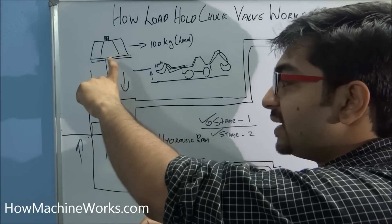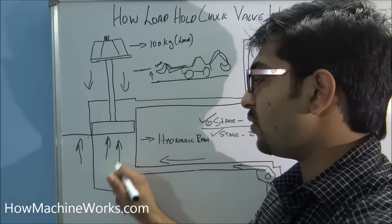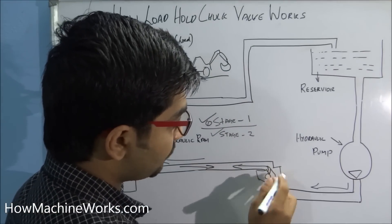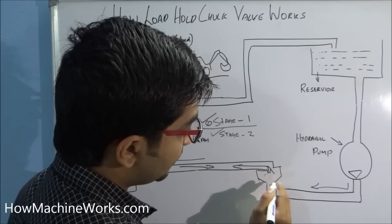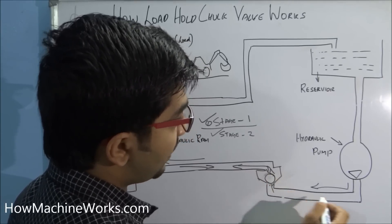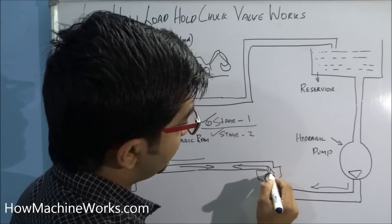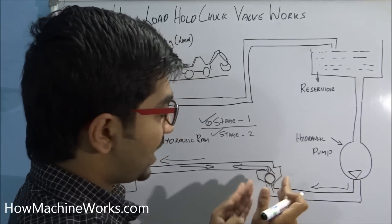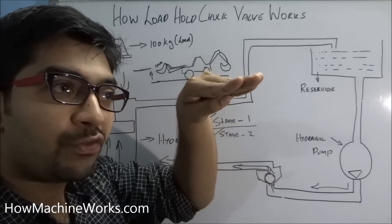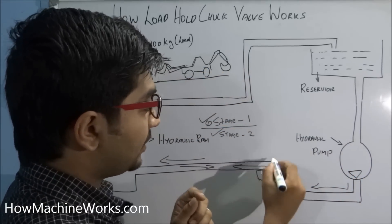When we stop it at stage 2, the valve has a tendency to move downwards. When it starts to move downwards, the flow will come in return. This return flow comes in this direction, hits the ball, and closes the valve — it will not allow the flow to return back to the hydraulic tank. The flow just hits this valve and it gets closed. At this point the load is held and is not allowed to move downwards.